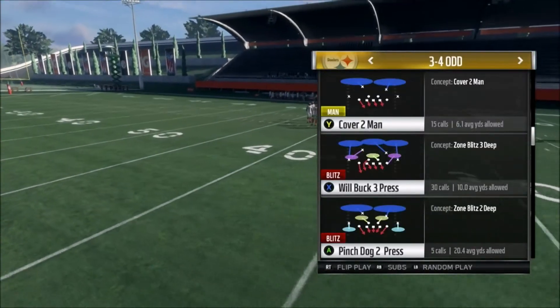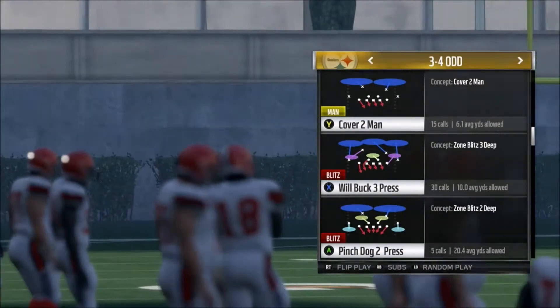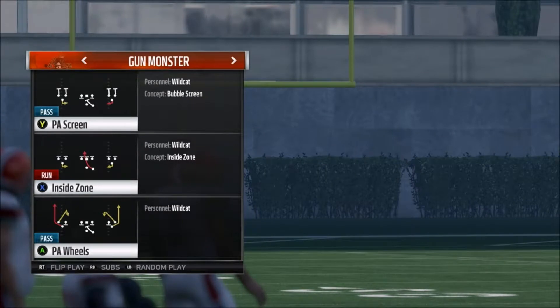Now this is to stop the gun monster or the gun monster stack. You want to come out in cover 2 man. Mark over the ground real quick and get to the play — inside zone.